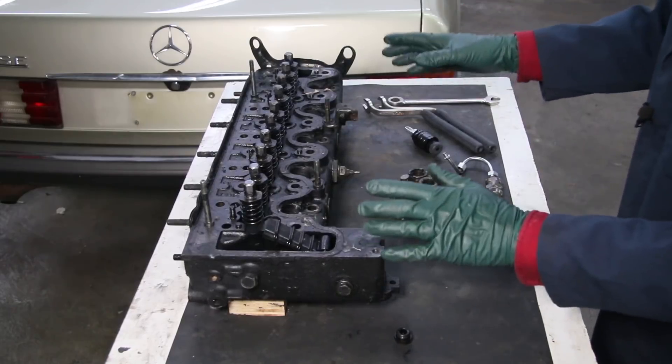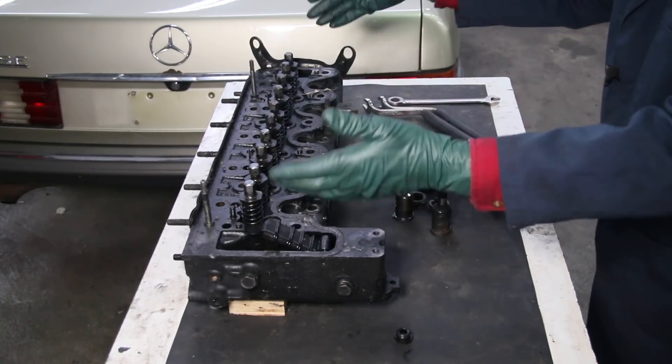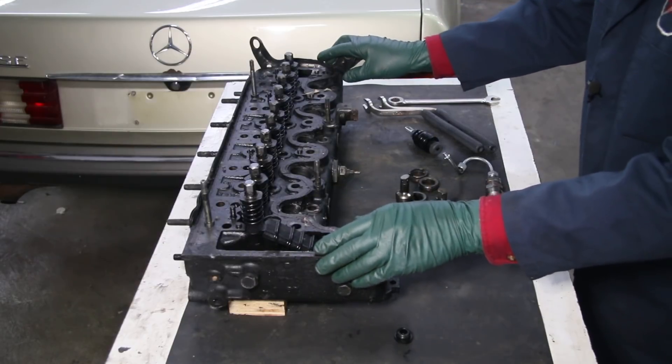But as these engines age, they do develop some issues because they're so old. Look at this one — 30-plus years old. In this video, I want to share with you 10 quick alerts about the cylinder heads on these engines.